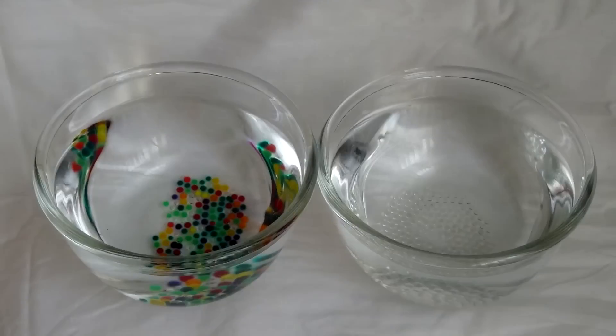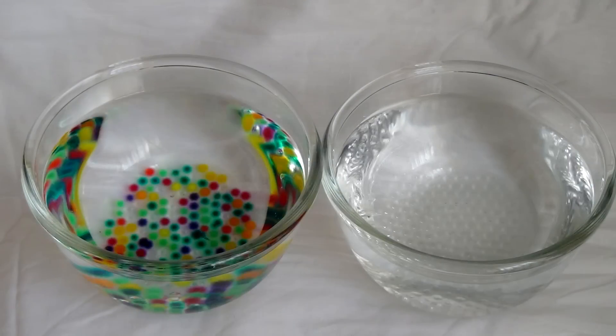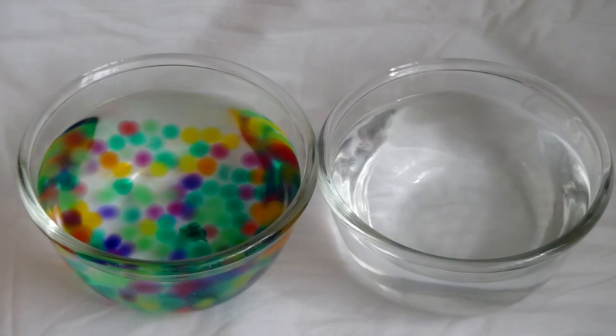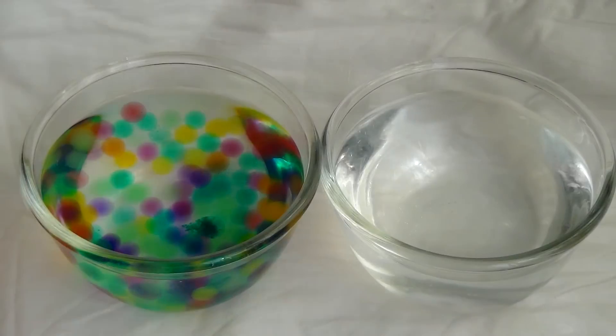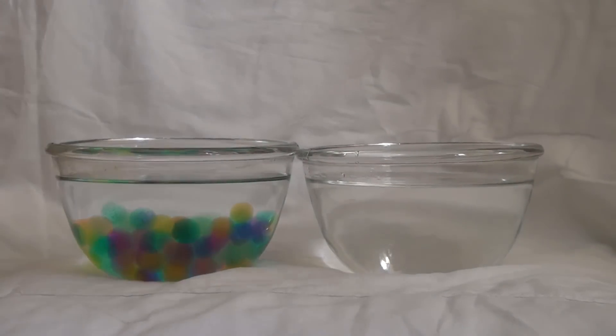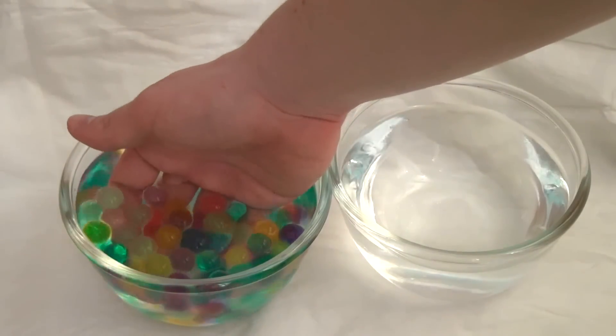After some time, sodium polyacrylate begins to absorb water and the water balls gradually increase in size. After four hours, the water beads had increased by approximately 15 times. At the touch, they resemble jelly or gummy bears.